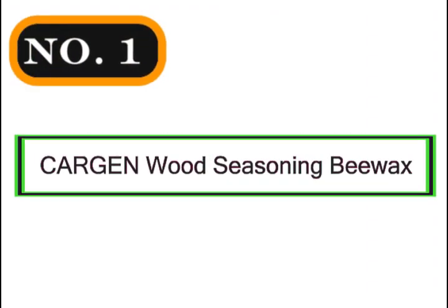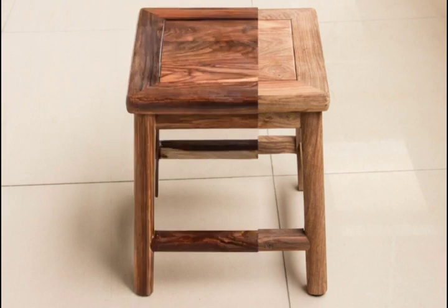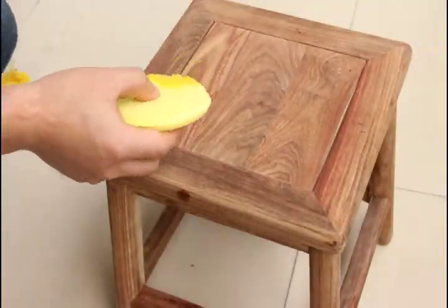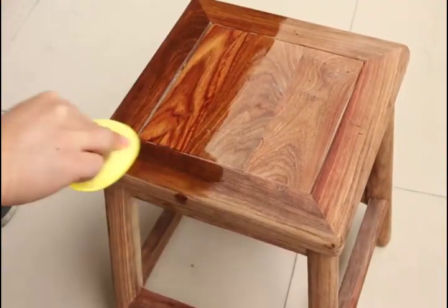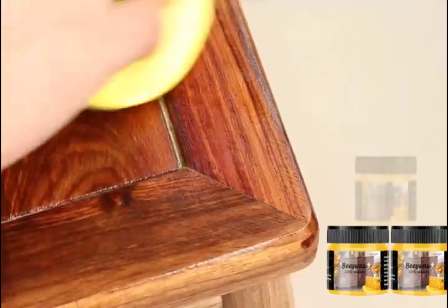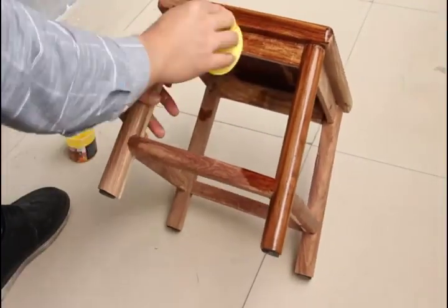Number 1: Kargen Wood Seasoning V-Wax. Our wood seasoning beeswax for furniture is made from a blend of natural beeswax and mineral oil through traditional techniques. No GMO, paraffin-free, non-toxic, safe and healthy. Beeswax gives off a light natural honey smell that is enjoyable to the senses. The function of beeswax furniture polish is to remove grease, dirt, and dust on the surface of the paint. It can be safely used for beeswax furniture and treated wood.